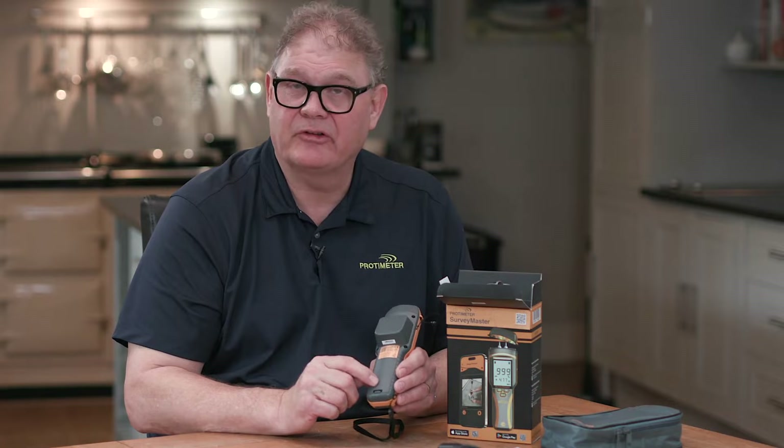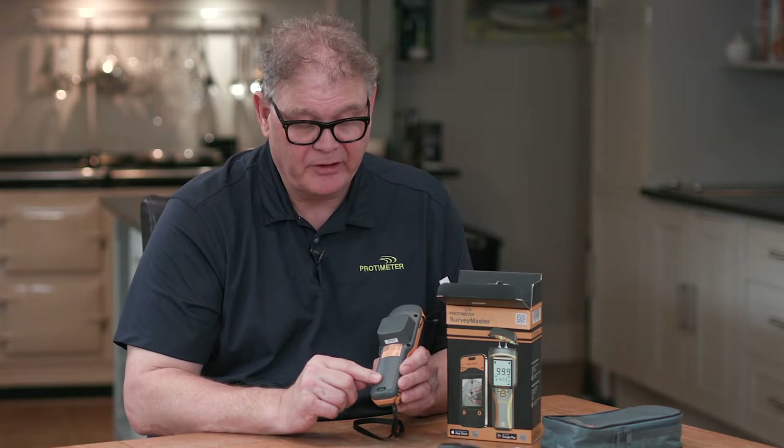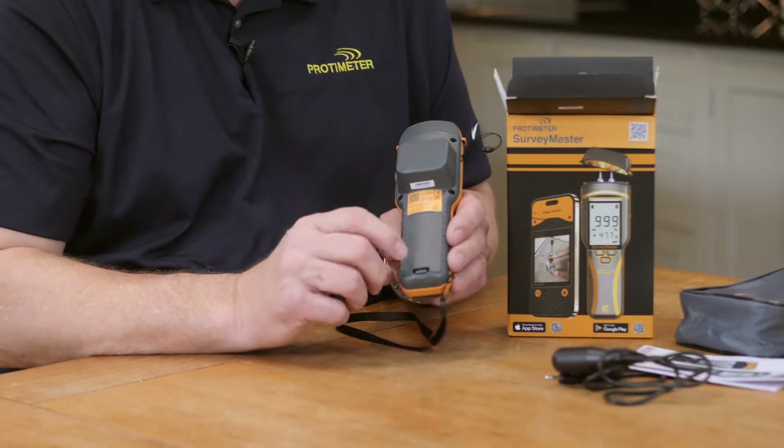Battery life on this new meter is three times longer than the previous meter, and we've moved from a nine-volt to double AA batteries.